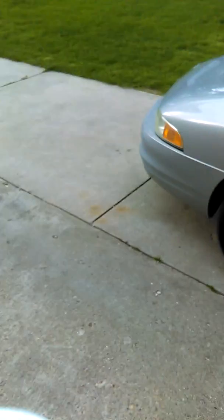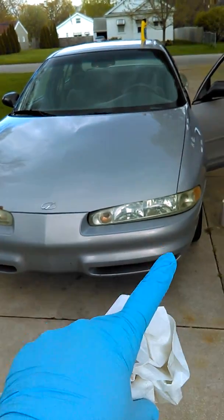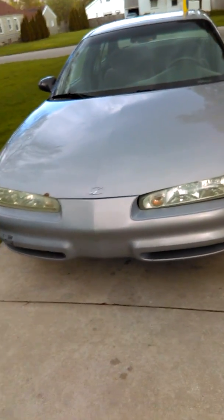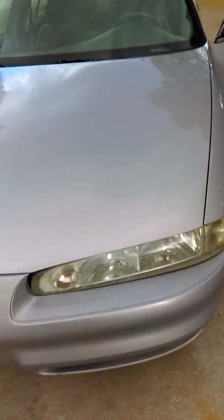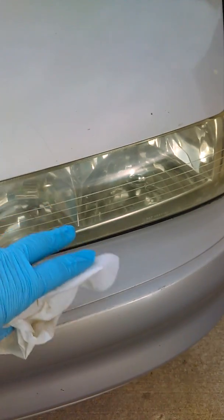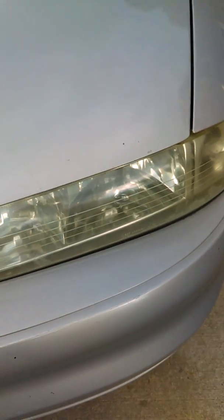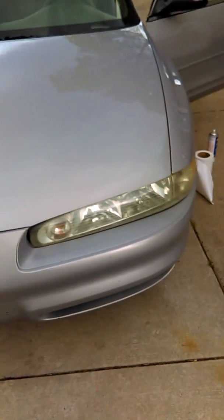Hey guys, it's Arrogant Kids Gamer here. I thought I'd try something different this time — I'm going to show you how to refurbish your headlamps. If yours are starting to haze, yellow, or oxidize, that's very dangerous especially at night. The cloudiness blocks the light from your bulb so it won't go through very well and it becomes very dim. You want to try to keep them clear.